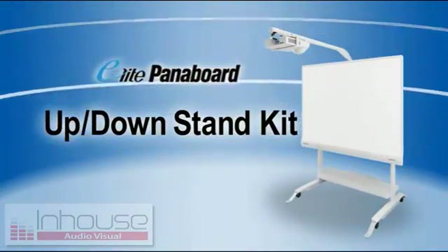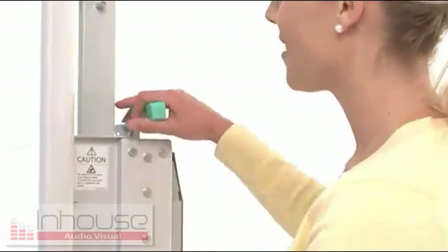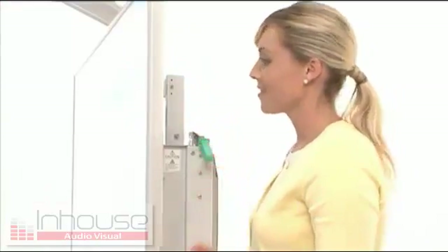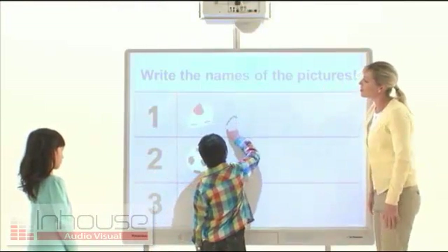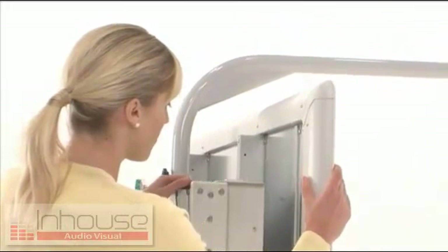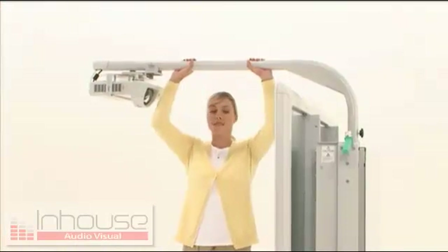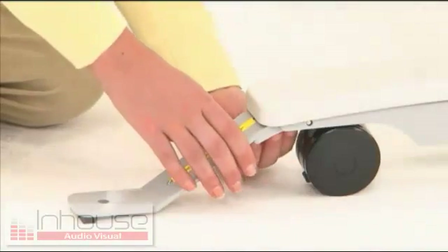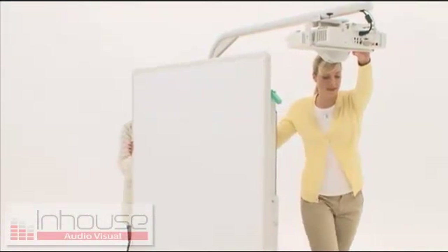The fourth feature is the up-down stand kit. This optional kit features a gas spring device for easy adjustment to match each student's height. The entire unit can also be made compact by lowering the stand to its bottom-most position and turning the arm 90 degrees. Large casters ensure stability when moving it from room to room.